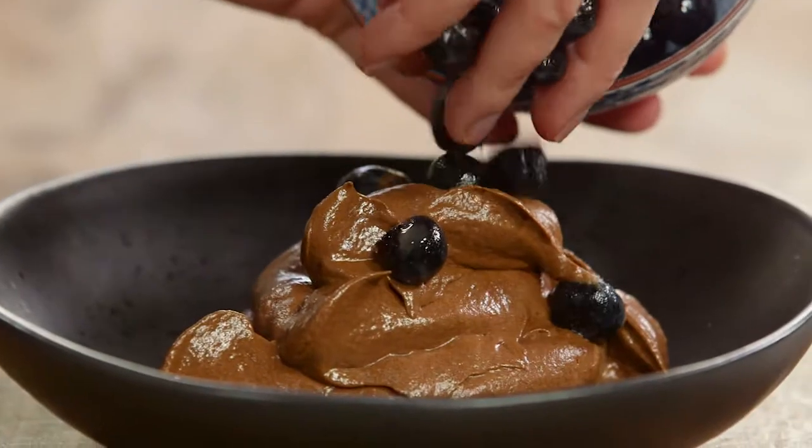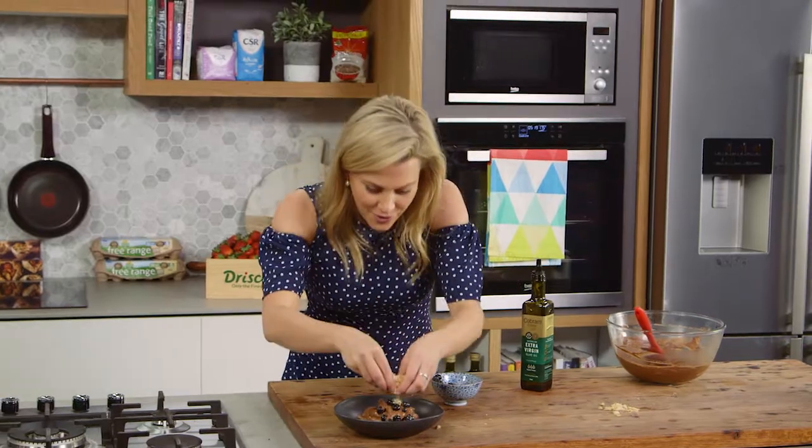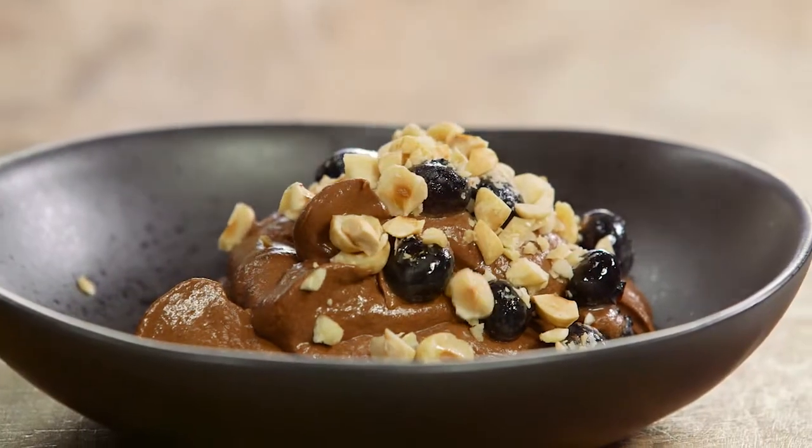I love the color contrast, and then for some crunch a nice big amount of crunchy hazelnuts over the top. Simplest dessert you'll ever do, and that combination of chocolate and olive oil — match made in heaven.